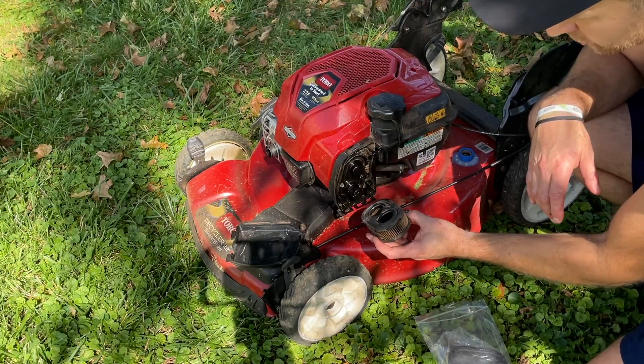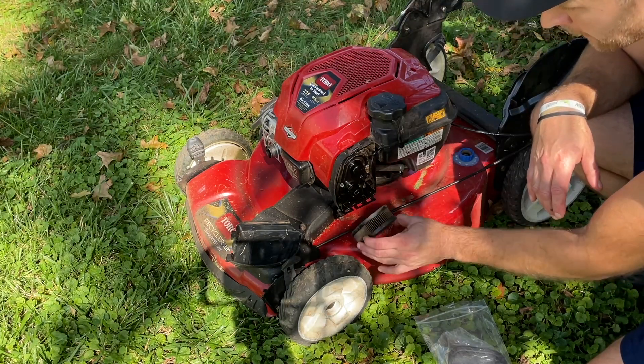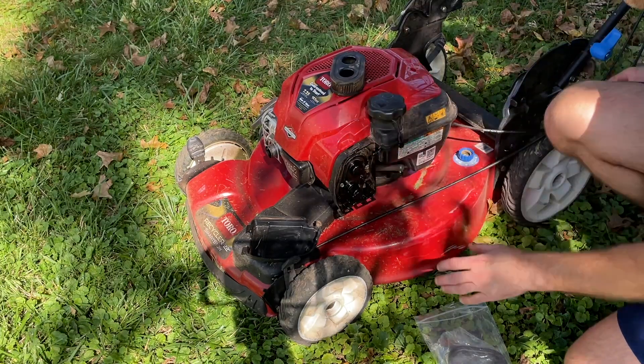So when your lawnmower doesn't want to start but you don't have a replacement filter yet, you can take this off and start your lawnmower just like that as a temporary workaround.